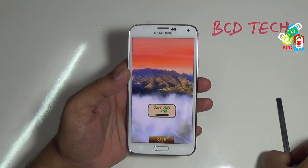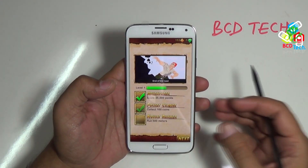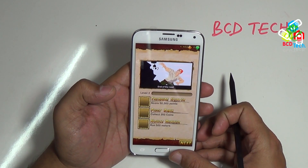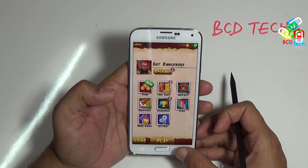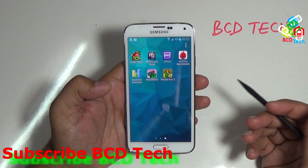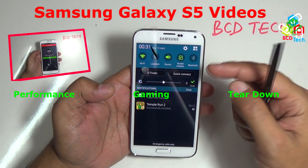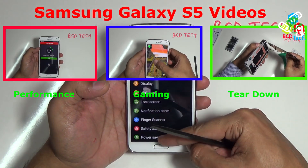I will show you a detailed run of Temple Run 2 under different conditions in my upcoming video. In conclusion, the Galaxy S5 is on the top of the list in performance rating — till now no phone can challenge S5 in performance. This completes the performance review of Samsung Galaxy S5. If you like this, don't forget to subscribe to my channel. For more videos on S5 like performance, gaming, teardown and more, keep watching BCD Tech. Thank you and have a nice day. Bye.